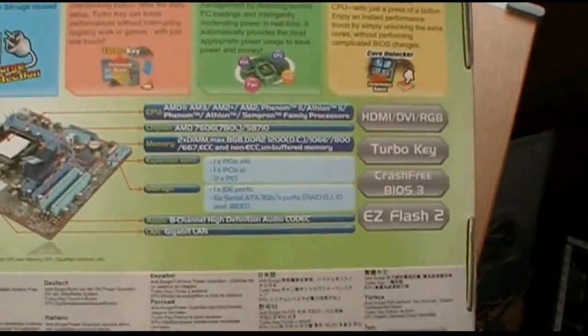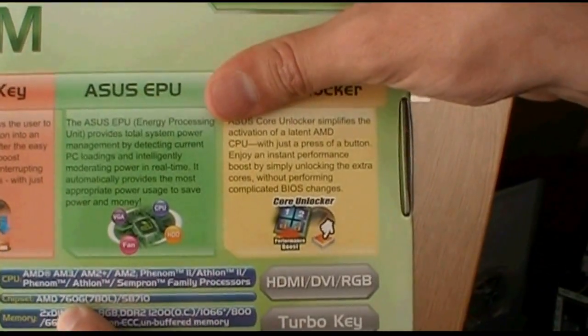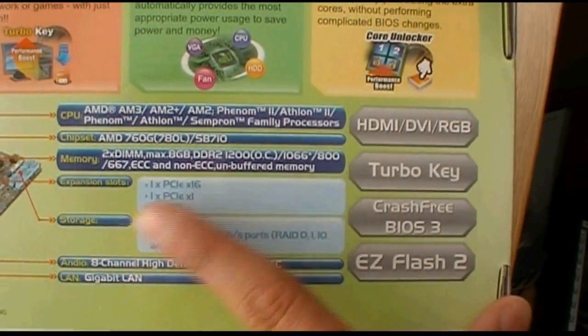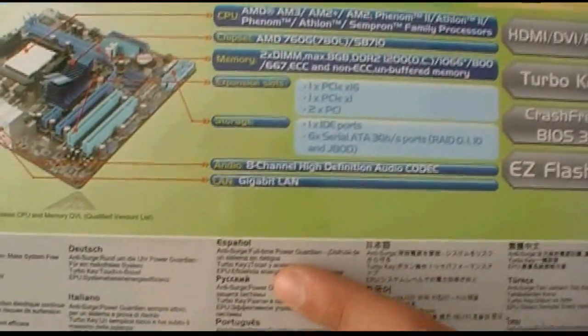Going around the back — it's just going over all the same things again. This one uses the AMD 760 chipset. You can use up to 8GB of RAM maximum, so you can put two 4GB sticks in here. And it's got Crash Free BIOS 3 and Easy Flash and all the Asus goodies.